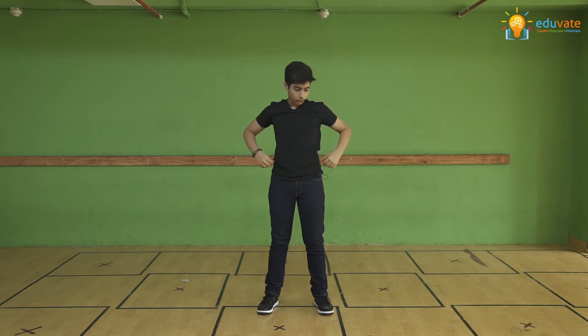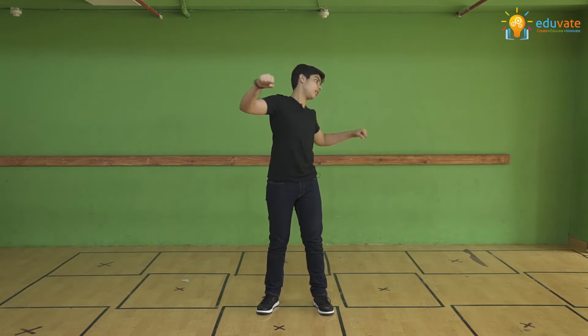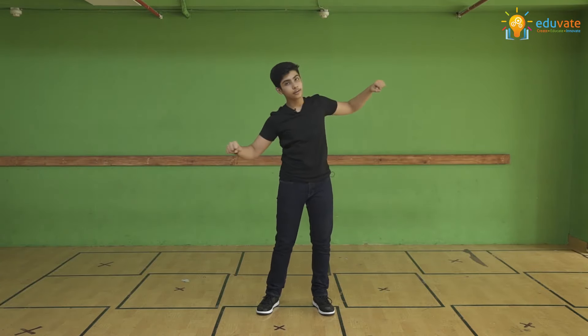You start by standing in a neutral position. Your arms are up at shoulder level — they are wide and they are tight. Now with this, I want you to go to a side, rotate along your waist. You go to a side, you come back to the center, you go back to a side, and you come back to the center.